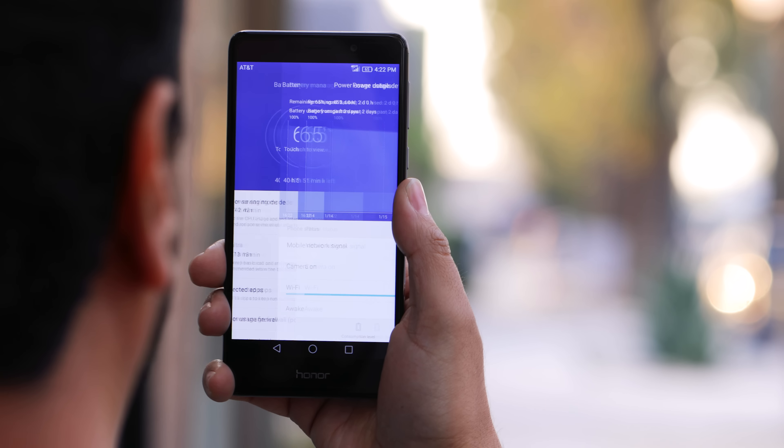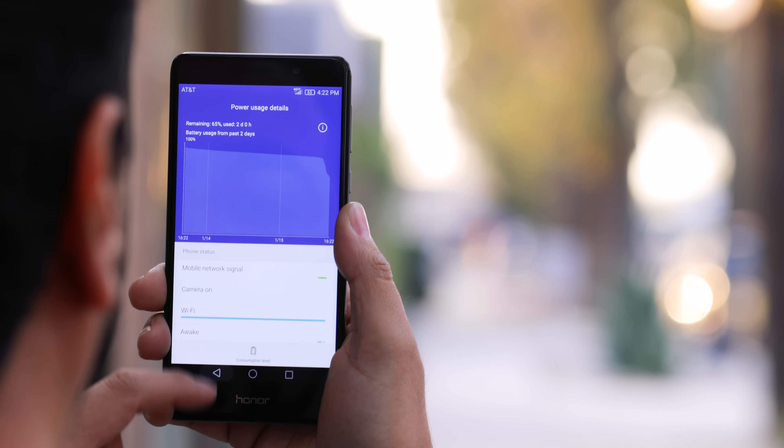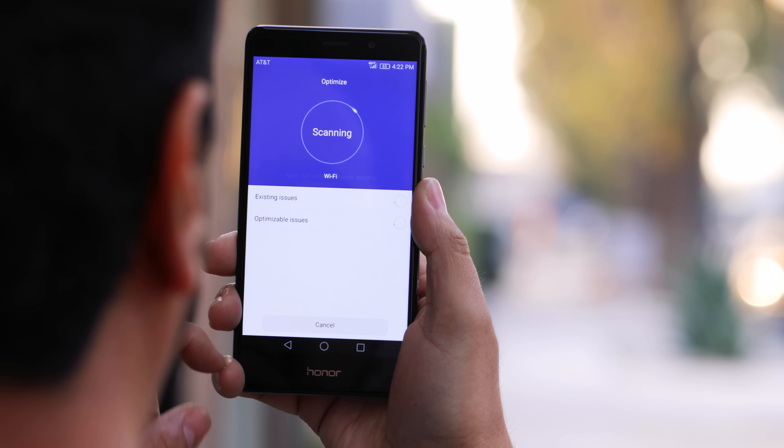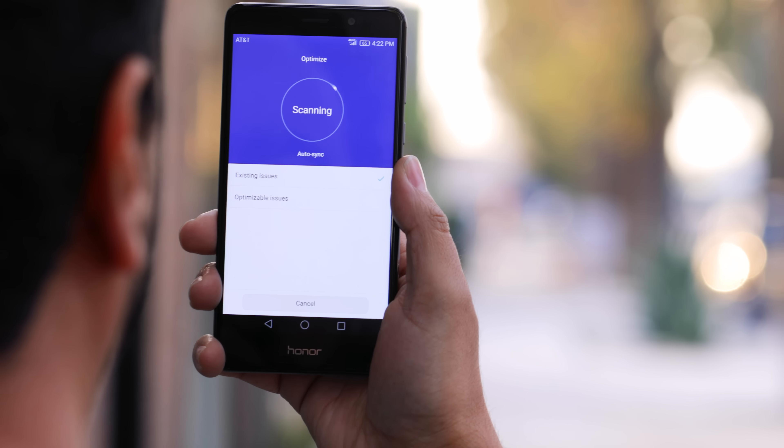I'm not a huge fan of Huawei's skin, but they do claim you can get up to two days of battery life. This is probably due to their optimization and power saving modes, but in my testing I just did normal usage without those modes and was able to get through the whole entire day. So if I have to deal with their skin to get that much battery life, I'm okay with it.